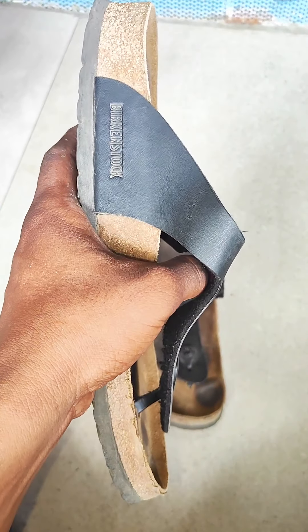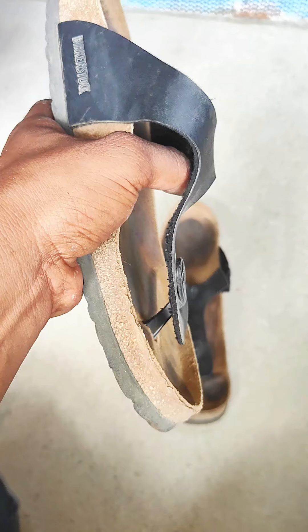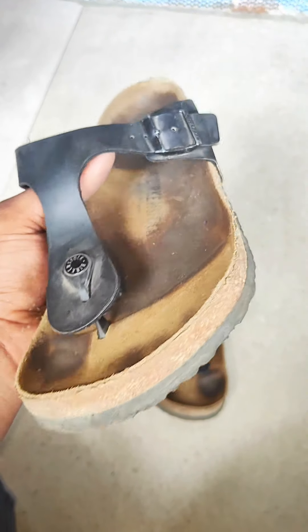Now I am going to replace the strap and the foam. We have leather — this is a full leather. The leather is thread leather.